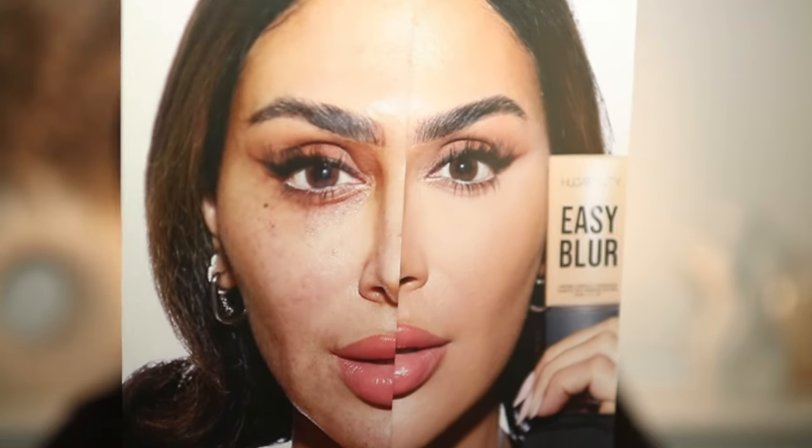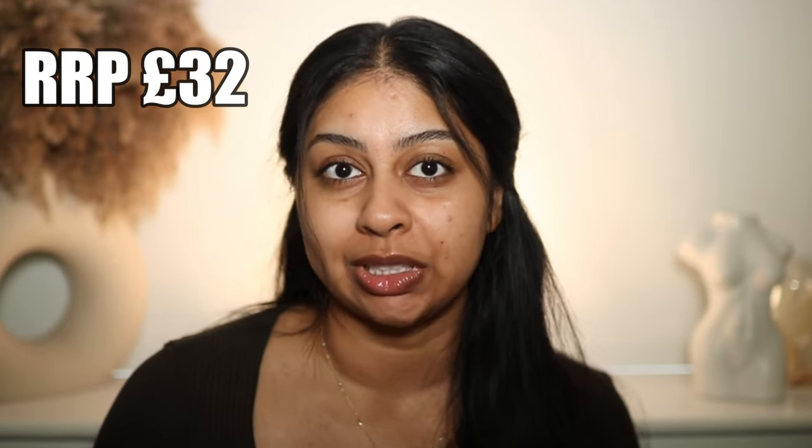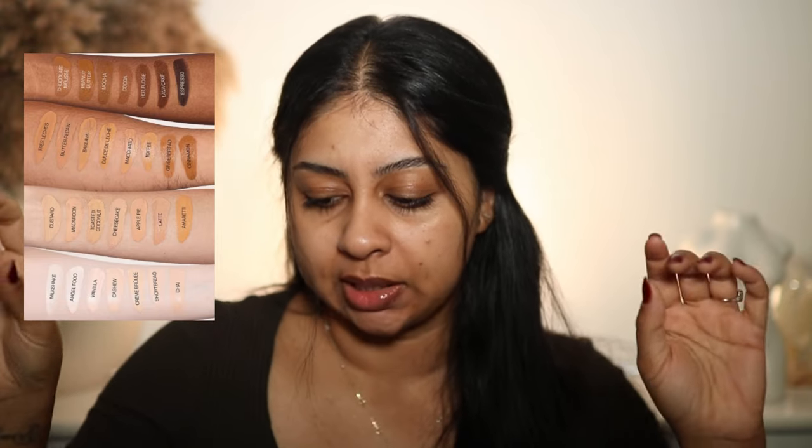The primer is a silicone-free, refreshing jelly-like texture that gives a soft-focus finish. The before and afters on the Cult Beauty website are insane. This retails for £32, which is standard for foundation — it's 30ml. It's supposed to last 12 hours and comes in 28 shades.